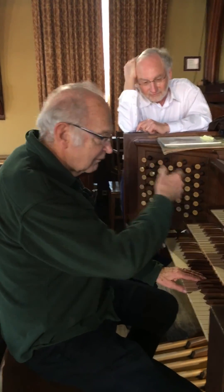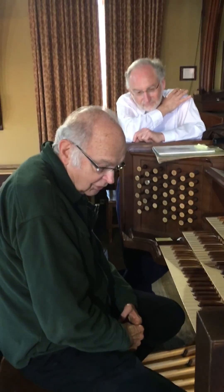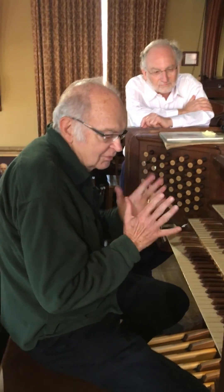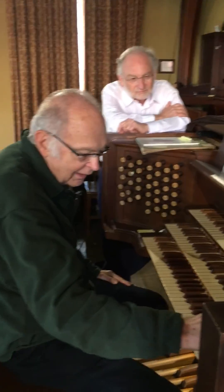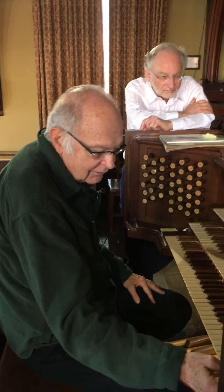That's the flute versus a reed. There's also a so-called string stop, which is a flue stop, but it has a different character.